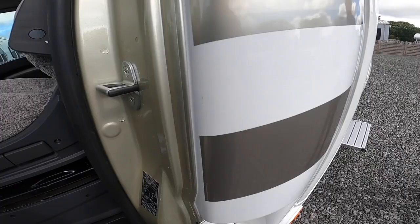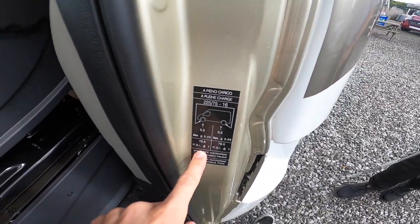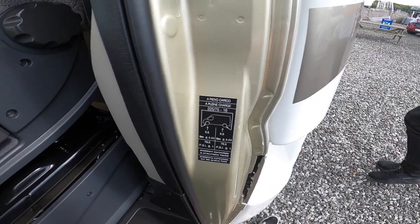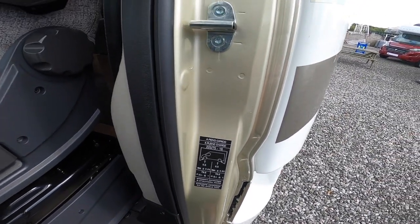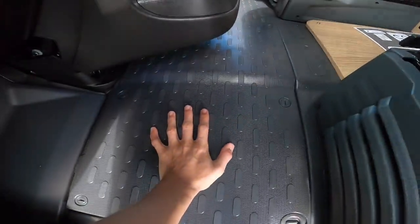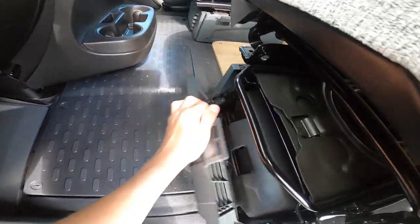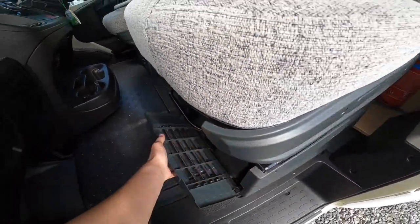In the cab, you've got your tyre pressures on the passenger door panel — 5.5 bar, which is 79.5 psi, on front and back. The engine battery lives underneath this compartment here. You've got a tool kit under the floor with a jack, a brace, and a tow iron. Your bonnet release is just on the side of the passenger dashboard.